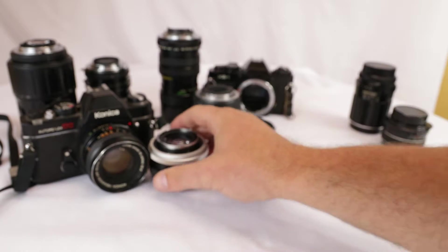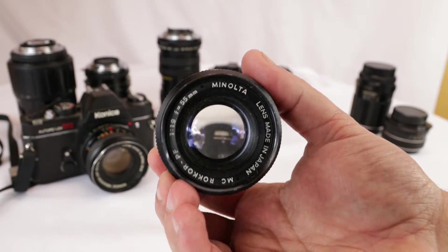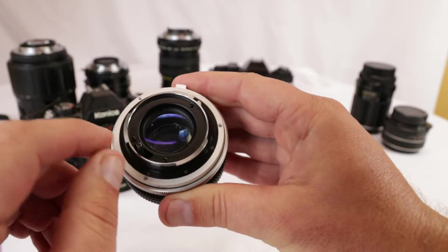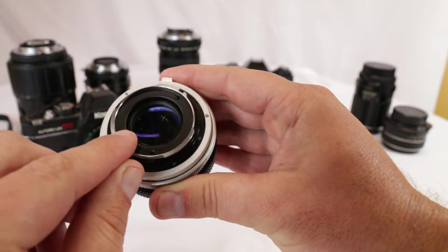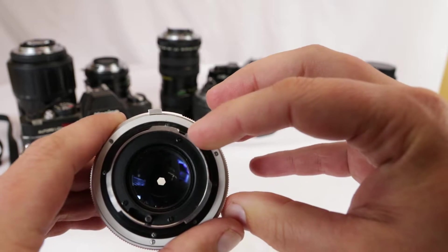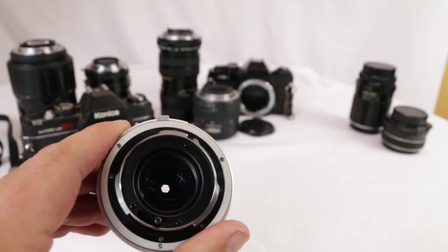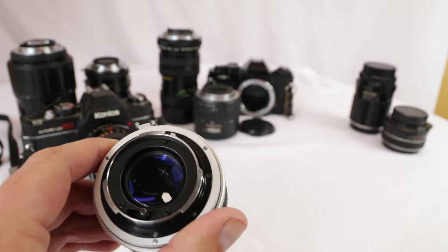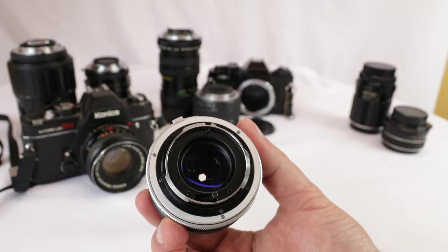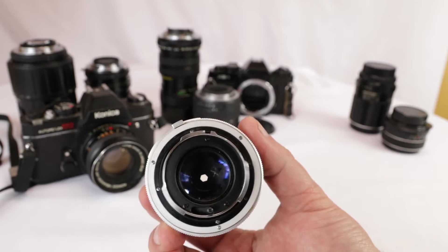Now, this is a Minolta lens here. The way to see these — a lot of times they'll have a round aperture trigger, but the distinguishing thing about them is this little notch here out of that bayonet mount. So you can see that there. This is the Minolta mount, MD mount.